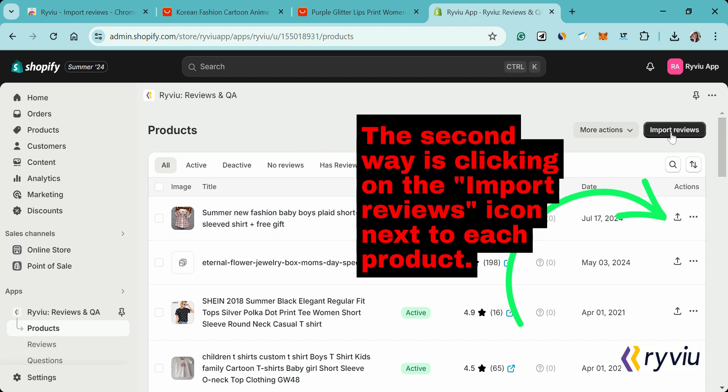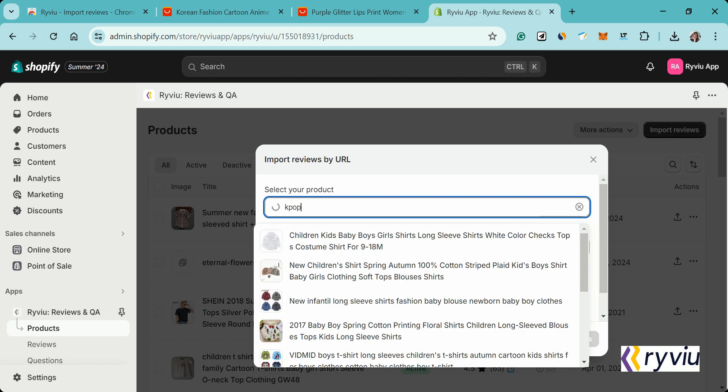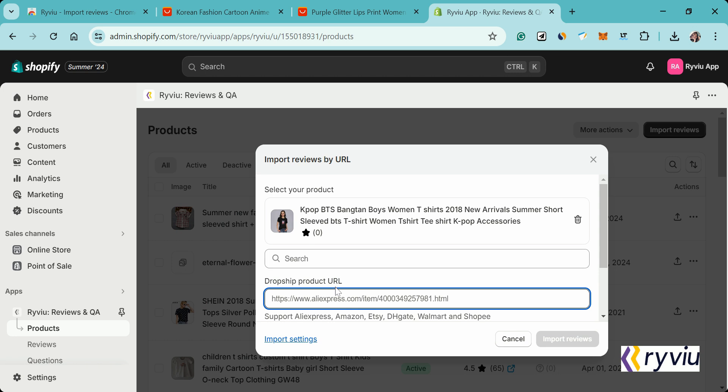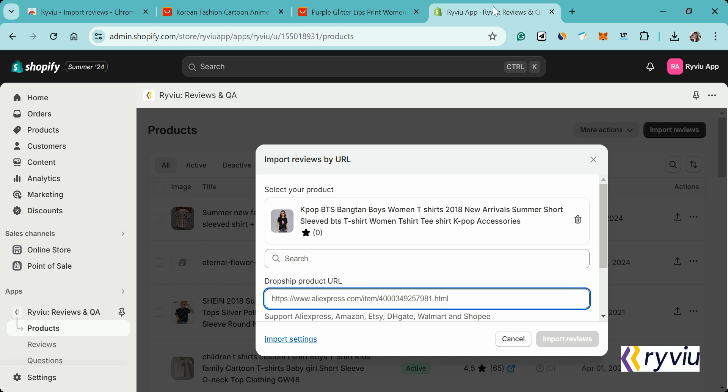Let's start with the first method. Click the Import Review button — you will see an import review pop-up. In this pop-up, you can search for the product you want to import reviews for using the search option under the Select Your Product field. Next, add the product link from a site like Amazon or AliExpress into the Dropship Product URL field.